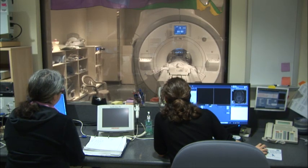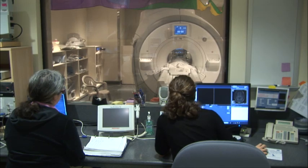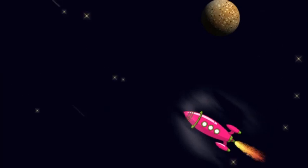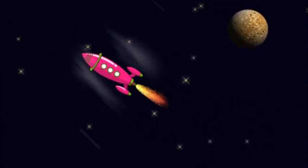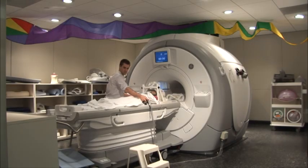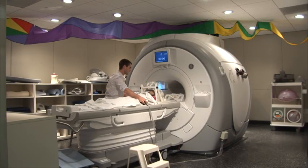You may get to play some games in the scanner too. Wow, you can really pretend that you're on a space adventure. All you have to do is keep your head still so that the spaceship will fly to a faraway star. You can help the researchers with their study and save the day. See, that wasn't bad.